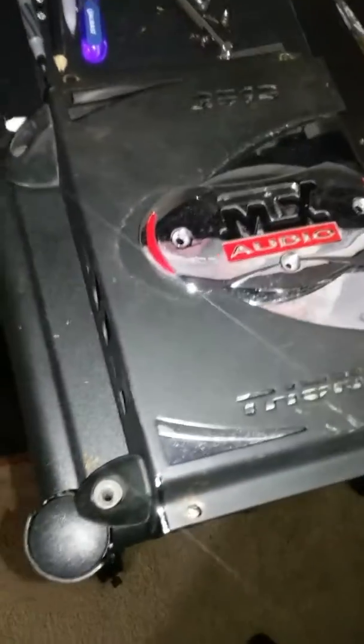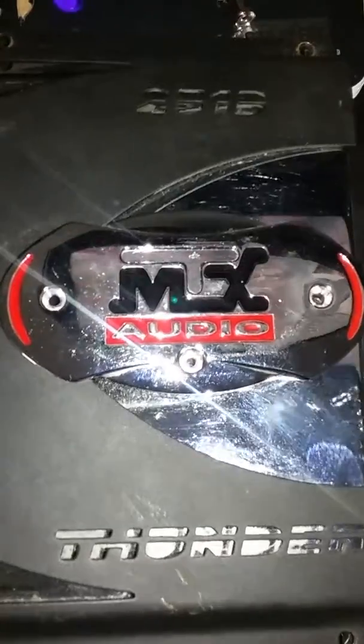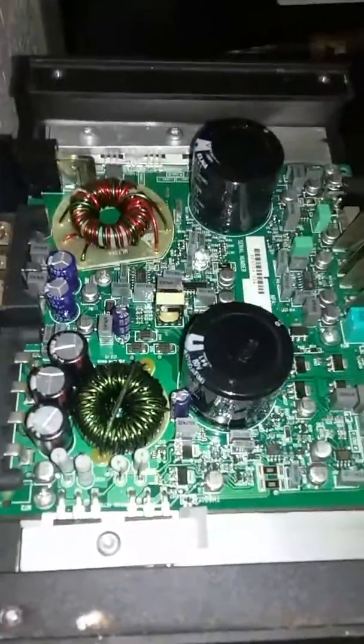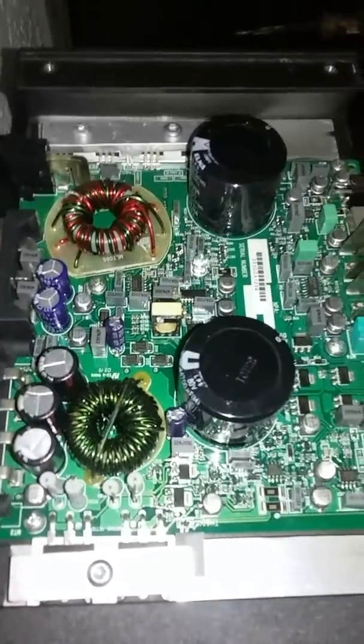A review and a gut shot today on a Thunder MTX Thunder 251D monoblock. Got the size — gut shot, bam. You're such a little amp — look at the size of these caps. Beautiful little piece of work, she's a heavy little bastard.